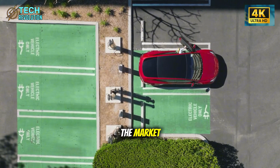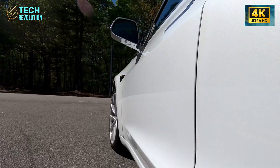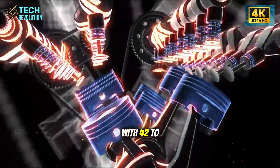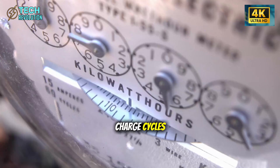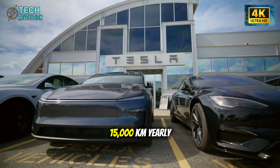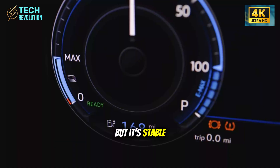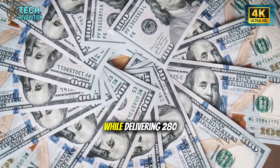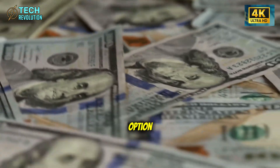Here's where the Model 2 separates from every other affordable EV on the market. Instead of betting everything on one battery chemistry, Tesla deployed three different options. The launch version uses LFP batteries with 42 to 46 kilowatt-hours capacity — proven technology with over 6,000 charge cycles before degradation begins, promising 15-plus years of reliable service for someone driving 15,000 kilometers yearly. LFP doesn't have the highest energy density, but it's stable, safe, and cheap enough to keep the base price under $30,000 while delivering 280 to 300 kilometers of range for daily urban driving.